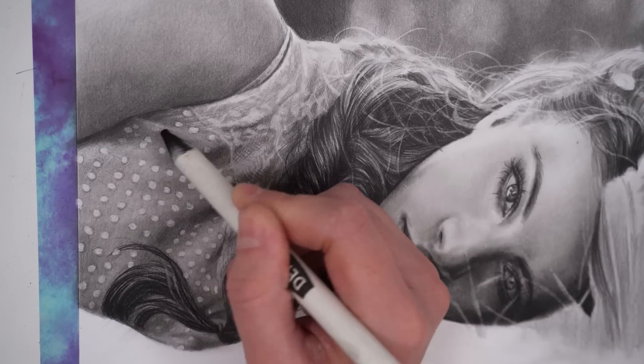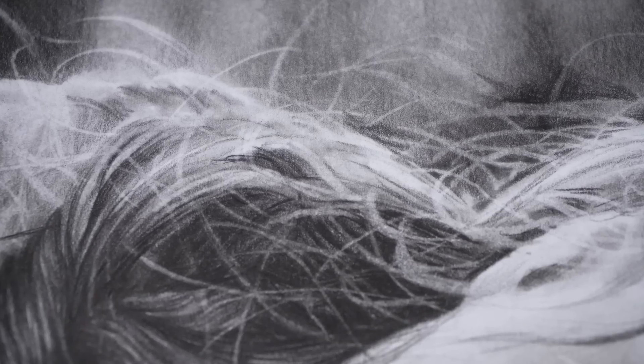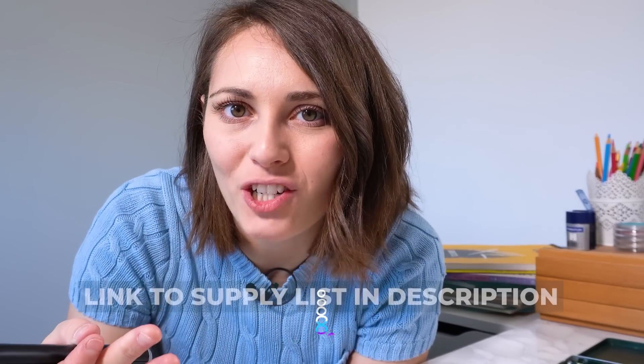Electric erasers are great for adding more texture to your drawing. Pulling up these lighter details also helps to give your drawings more contrast and depth. And this is just one tool I use to make it faster and easier to create realistic drawings.